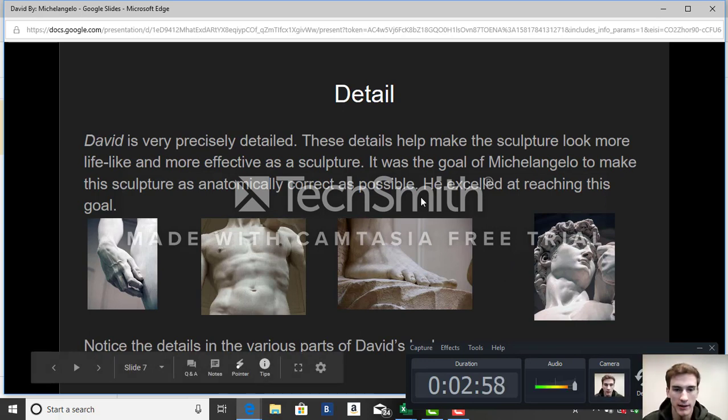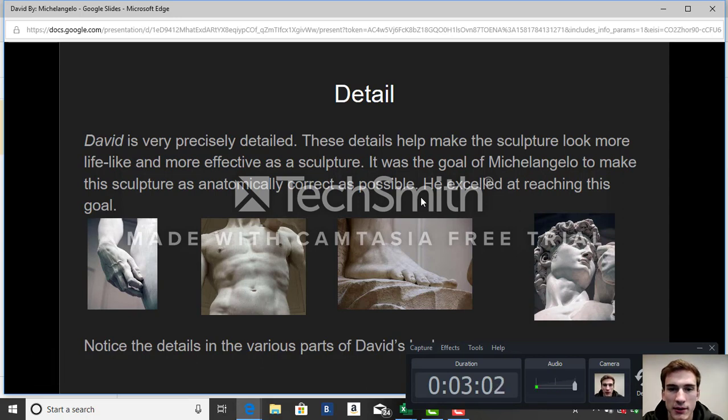Regarding the detail: I have listed four pictures of the front side of the sculpture. David is very precisely detailed, as we can see in the pictures. These details help make the sculpture look more lifelike and effective. It was Michelangelo's goal to make this sculpture as anatomically correct as possible. As you can see on the left side, there is a close-up of his hand, showing the bones outlined in the skin and veins coming through.